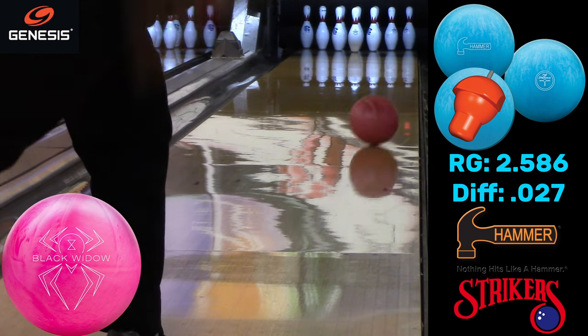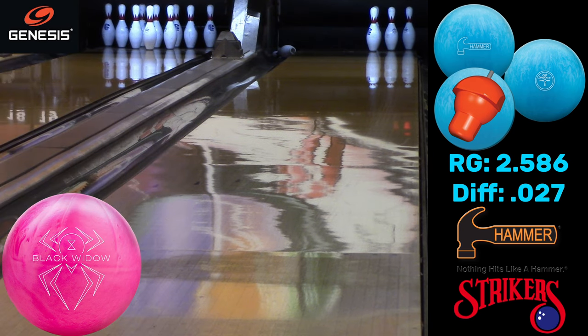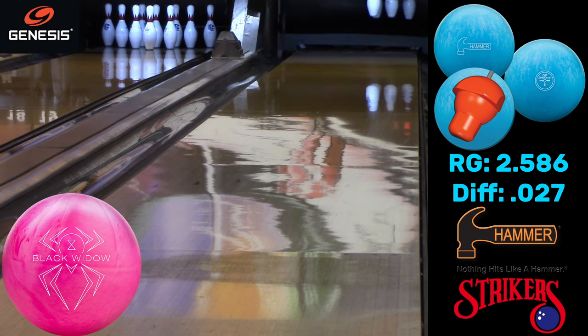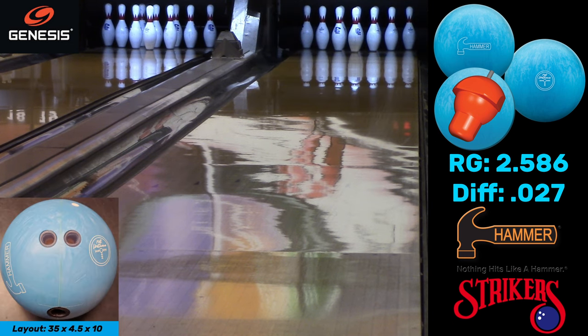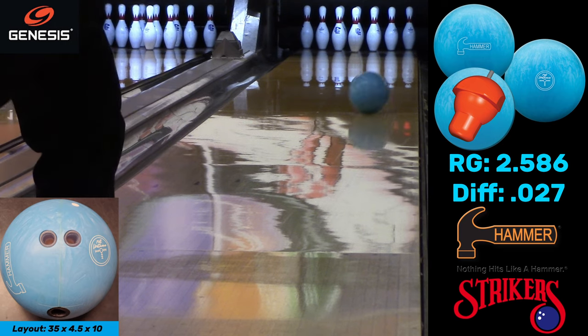This is now the one I go to first. I kept it in the oil and you can see it still doesn't hook. Here's what a Widow does — the pink urethane Widow just hooked early. So you can see both of the true urethane balls — the Purple Hammers and the pink Widows — they want to hook as soon as they hit the lane, already changing direction about 20 feet down.